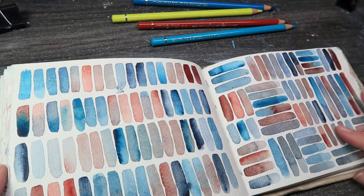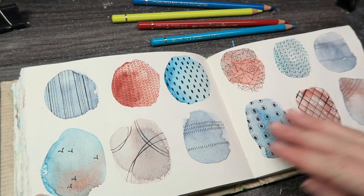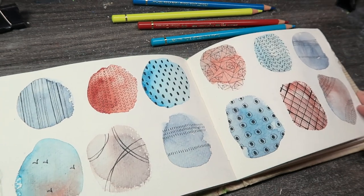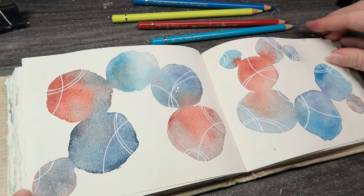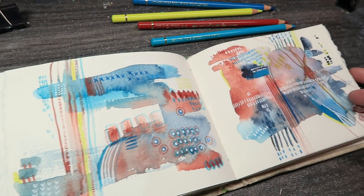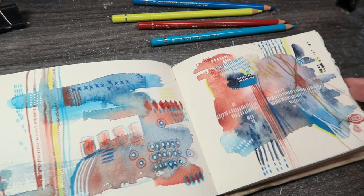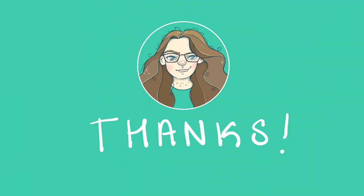So those are my four little exercises for warming up, trying new materials, or experimenting. I hope you enjoyed watching and will maybe give it a go yourself. If you know of these exercises or anything similar, let me know. I'll link some of my favorite artists below, so check those guys out. I'll catch you on the next video — thanks for watching, bye!